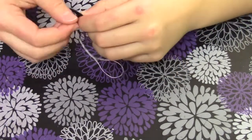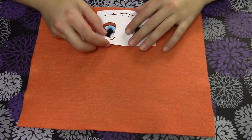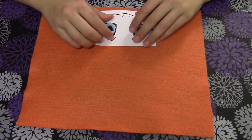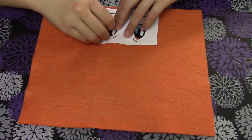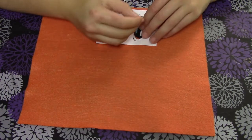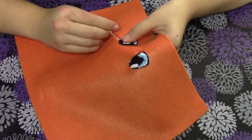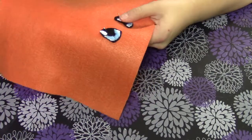Once both of your eyes are done, I take my orange piece of felt, put the Charmander face on it, line it up, and pin it in the center part of one of the corners on the orange sheet of felt. Then I go ahead and sew that on with some black thread.